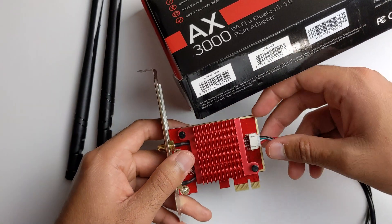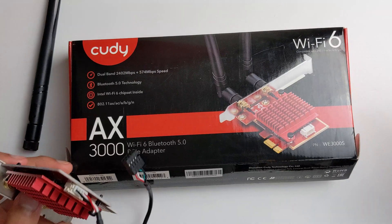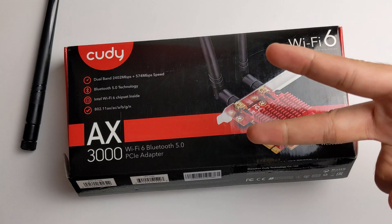But that's all for today. I just talked about this AX3000. If you guys want to know the price, I have an Amazon link in the description, so go ahead and click that to support my channel. I'll see you guys later. Peace.